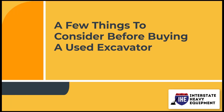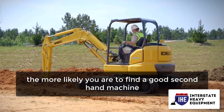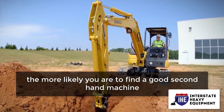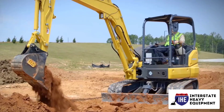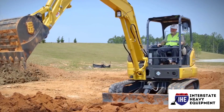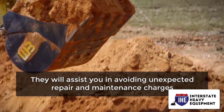A few things to consider before buying a used excavator. The more you know about what to look for when buying an excavator, the more likely you are to find a good second-hand machine. To guarantee you know what to look for when checking and acquiring a used excavator, follow the guidelines below. They will assist you in avoiding unexpected repair and maintenance charges.